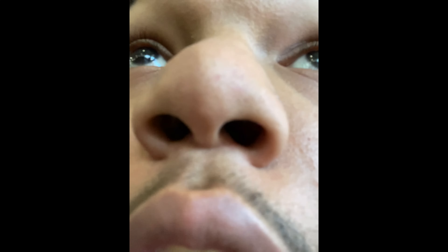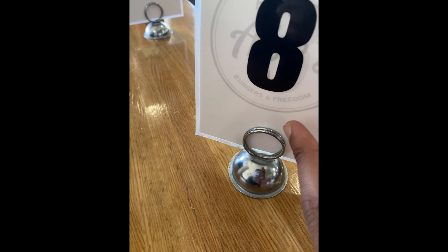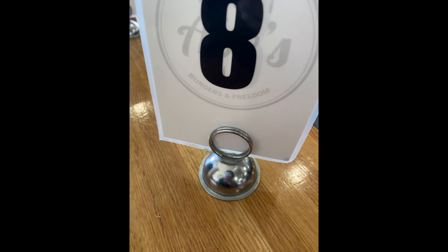Alright YouTube fam, it's your boy T. I'm here with my boy Sleepy — we're gonna pull up to Honest Abe's real quick, slide in and get some burgers. The swelling went down a little bit in my mouth, so let's get in here and see what Honest Abe's is about. It's pretty cool in here, kind of busy. They gave us these little buzzers — got the menu on the wall, that's pretty dope.